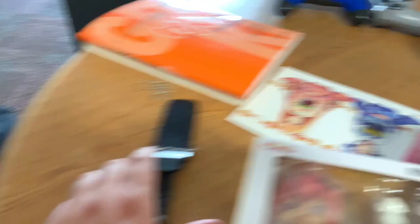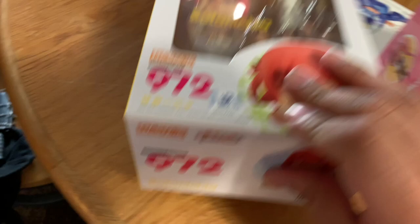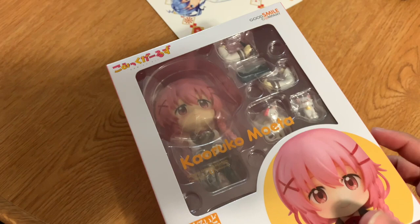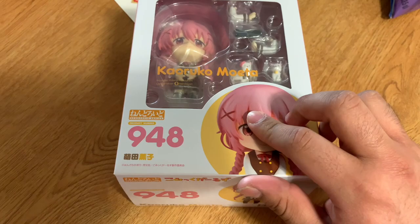This is what I use to open my packages — this little dagger that I have. It's pretty good to open things up with. They have very similar boxes, color scheme-wise. Here's a side view of the box, back view, under view, the other side view — probably gonna do this face — and top view.